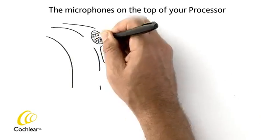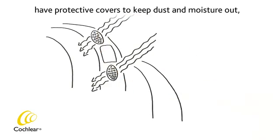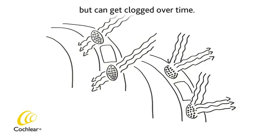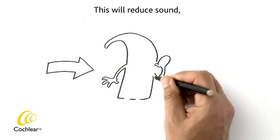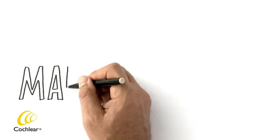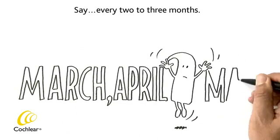The microphones on the top of your processor have protective covers to keep dust and moisture out, but can get clogged over time. This will reduce sound, so change the microphone protectors regularly — say, every two to three months.